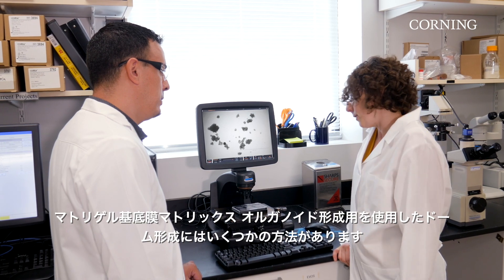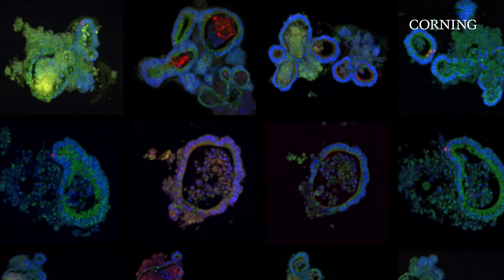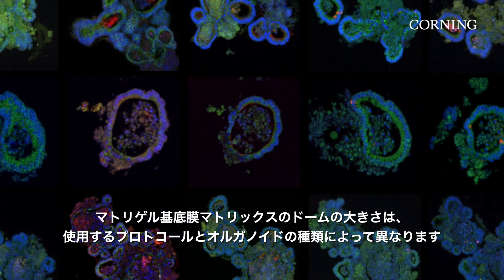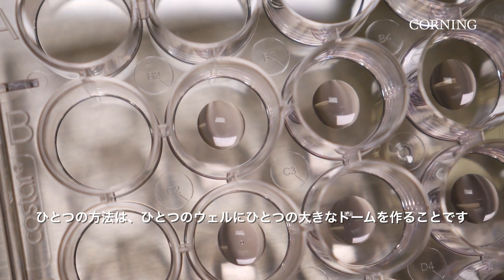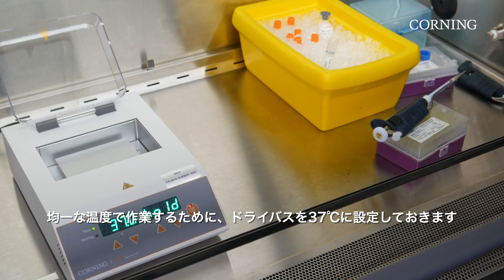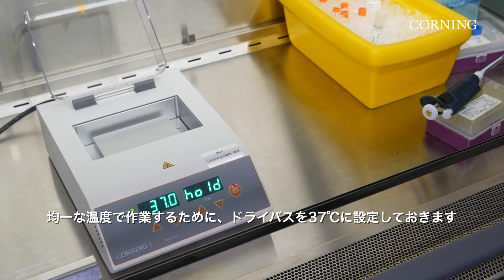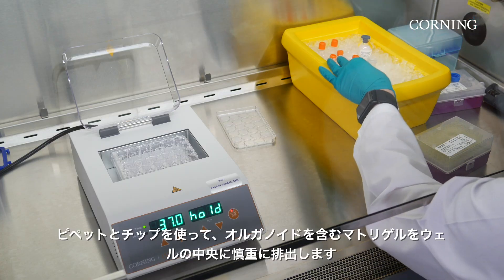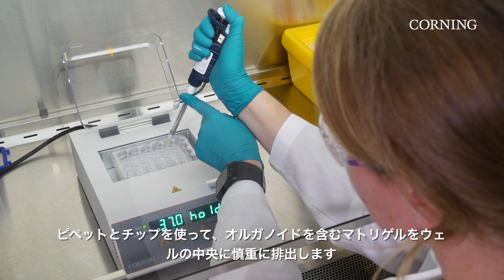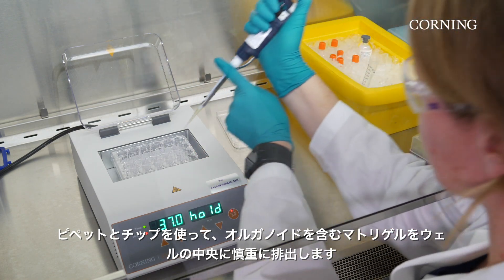There are a few different ways to create domes with Matrigel Matrix for organoid culture. The size of the dome will depend on your protocol and organoid type. One option is to create one larger volume dome per well. With this option, you may use a dry bath set to 37 degrees Celsius to ensure your plate temperature remains consistent while you work. Working with a pipette and tips, carefully dispense droplets of Matrigel Matrix for organoid culture, which includes your organoid mixture, into the middle of the wells.